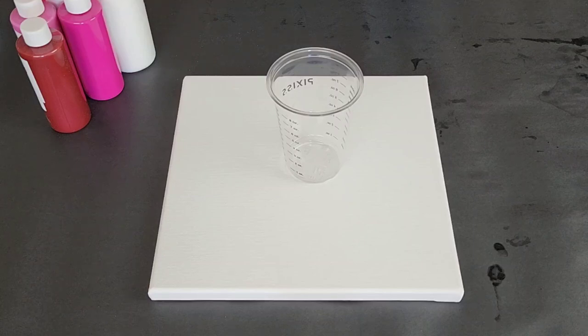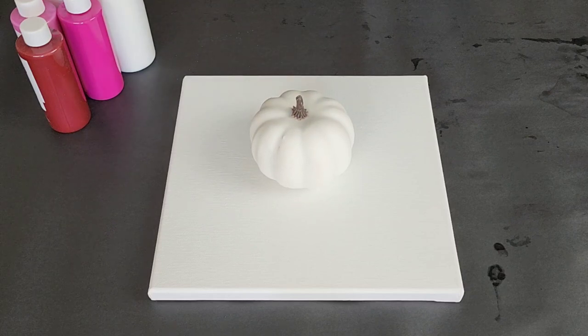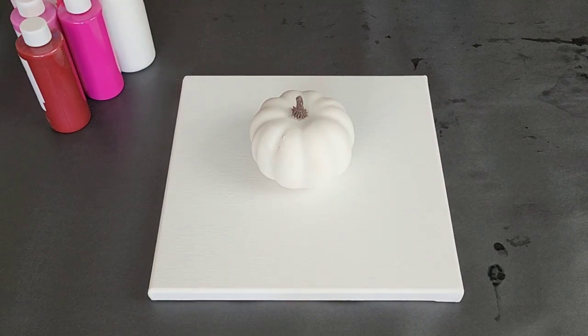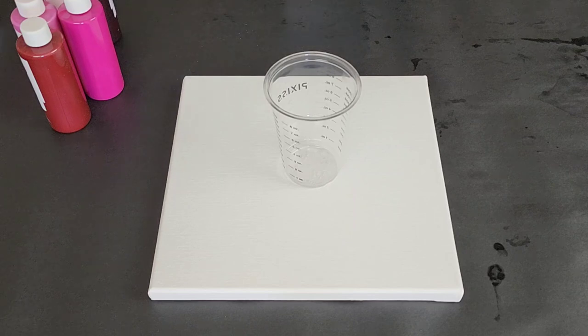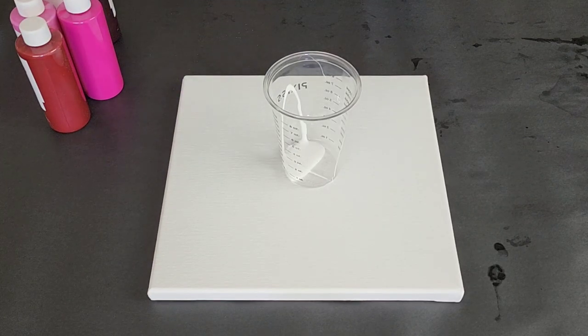Hey guys, Mixed Media Girl here. October is Breast Cancer Awareness Month, so we are going to pour with a variety of pinks over this cute little pumpkin. I am going to do this as a dirty pour, so I'm going to fill up my cup, using white to lighten it up, and then I will be using pretty much all the pinks.